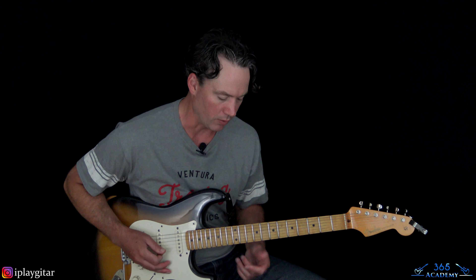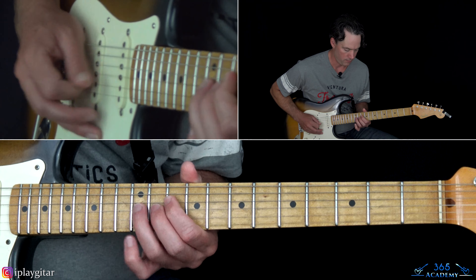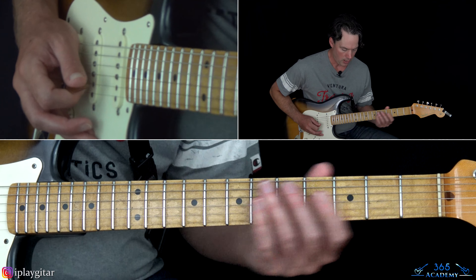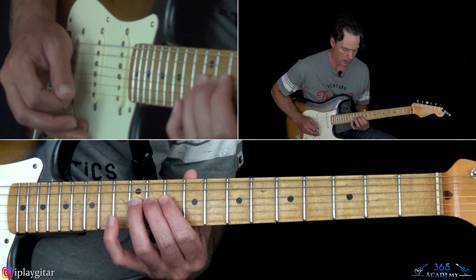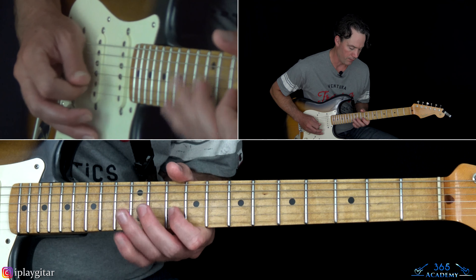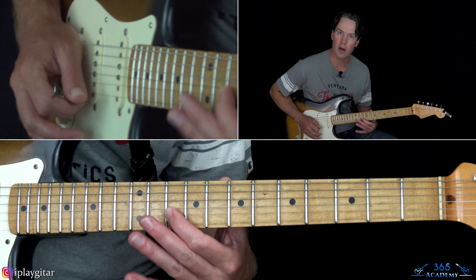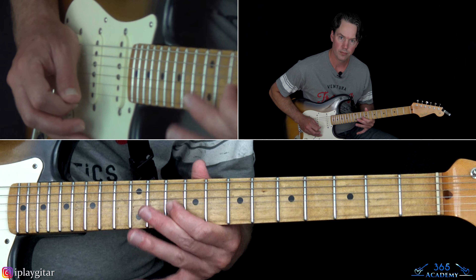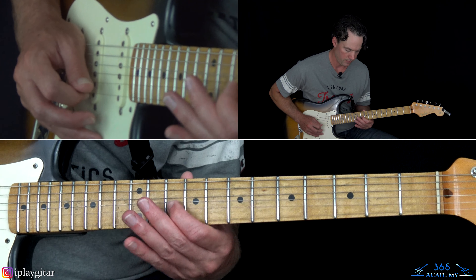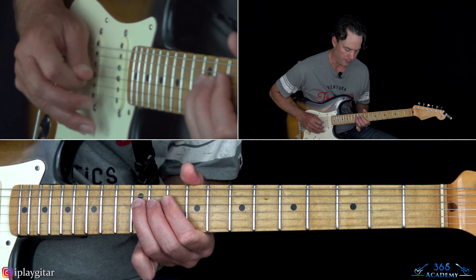So we have the same notes. That's going to be 12 on the D, over to 10 on the B string. A couple times. Then play 10, 11, back to 10. Then 12, 10 on the G, 12 on the D. Then play 9, 10, 12, 10, 9 on the G. Back to that 12 on the D.